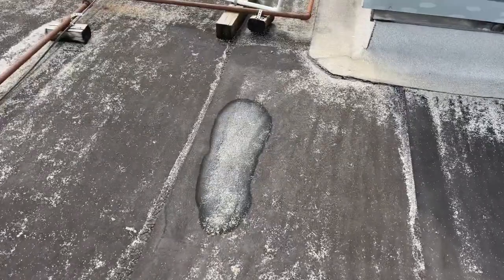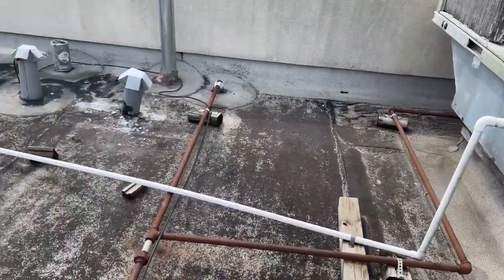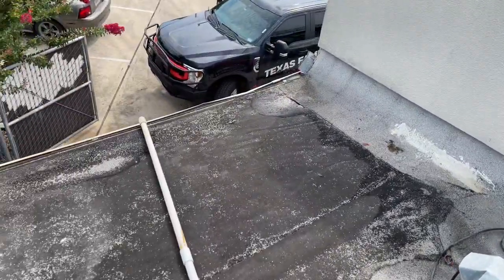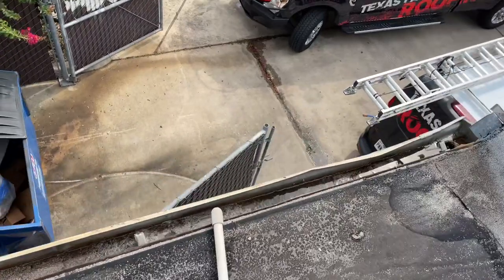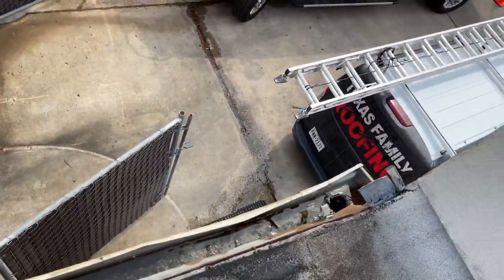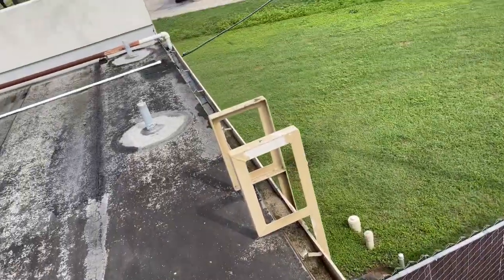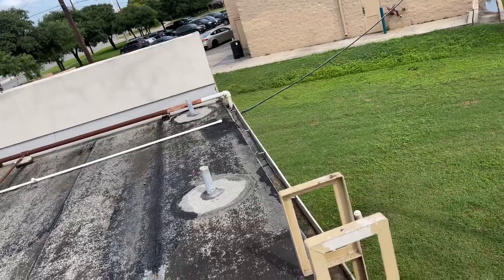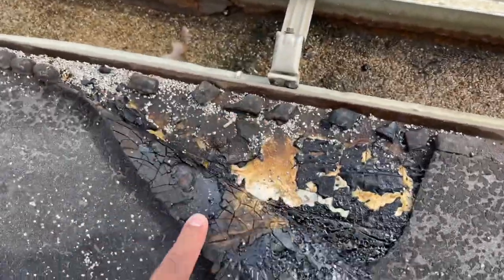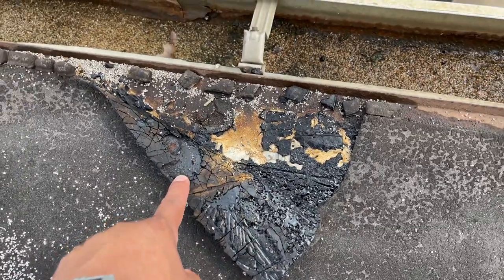There's a wet stain there. We have a gas line, a drain line, and some exhaust as well. You can see where the water is coming out right there. These gutters are pretty much done — we're going to propose this gutter to be replaced. As you can tell, water is getting in along the perimeter.